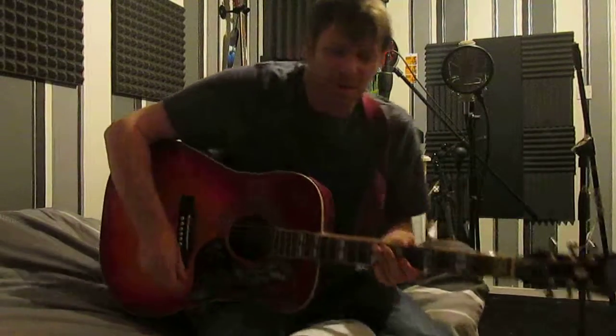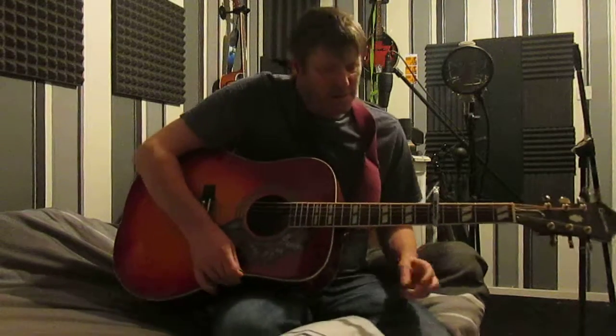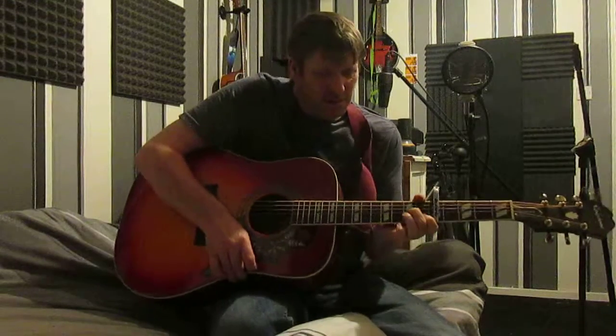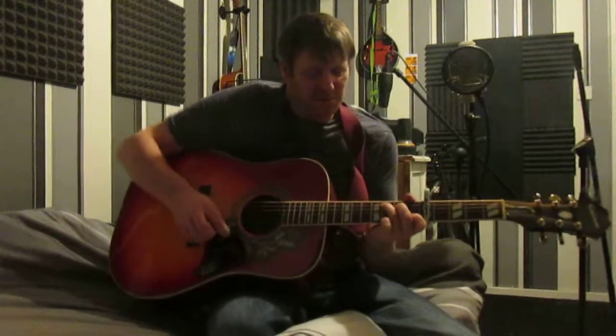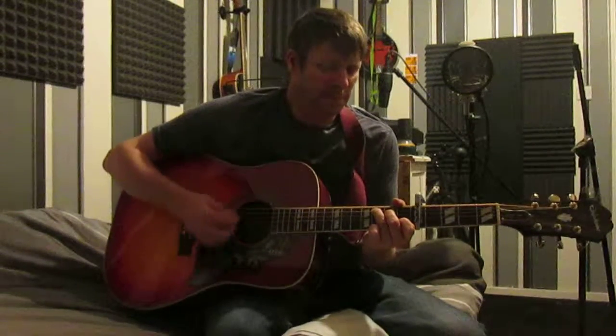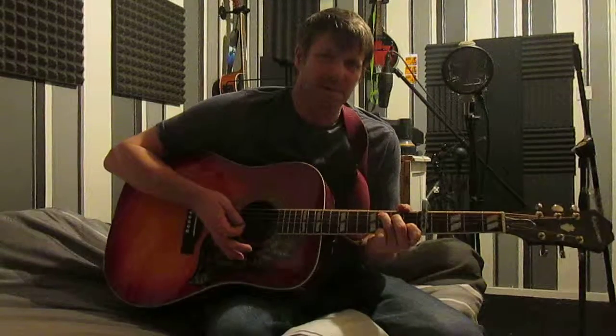I'm going to show you the easy way to play Valerie by the Zutons and Amy Winehouse. We normally start with the capo on the 5th fret and it's only a combination of 5 chords, starting off in a C. After every chord progression you mute the strings with the palm of your hand.